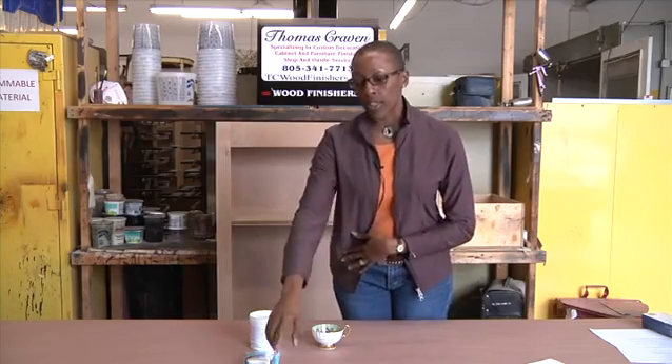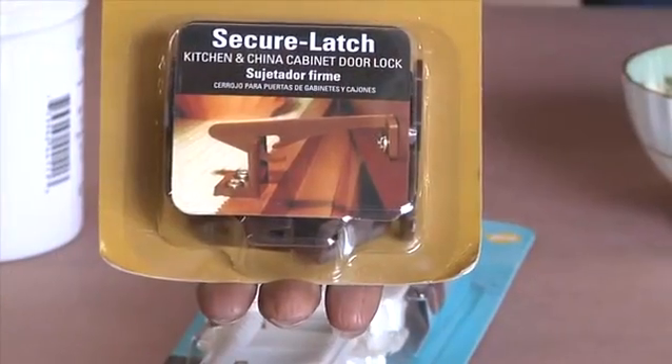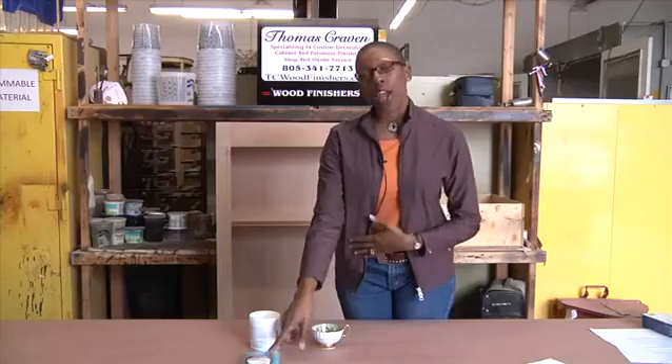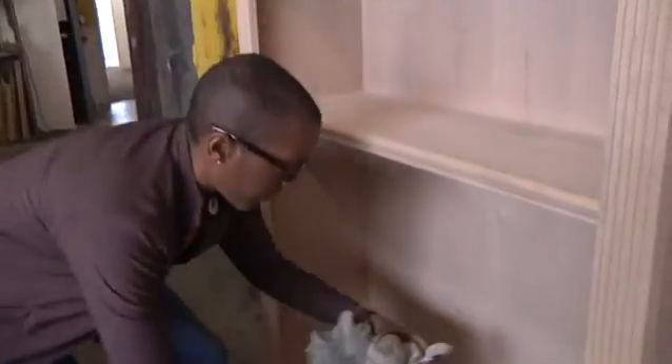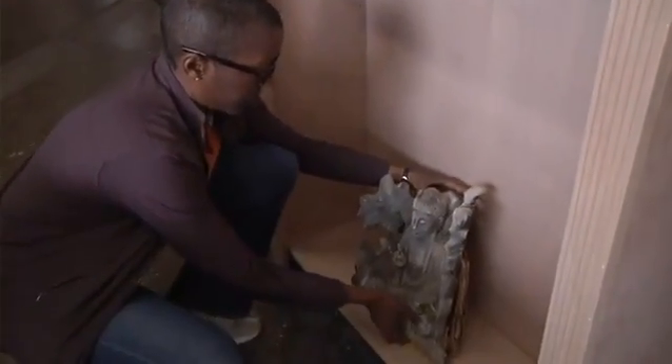You can also safety-proof your cabinets by installing secure latches, either the earthquake safety type or also child latches work just as well. Another thing to do is to remove large objects to a lower shelf so they won't fall and hurt someone.